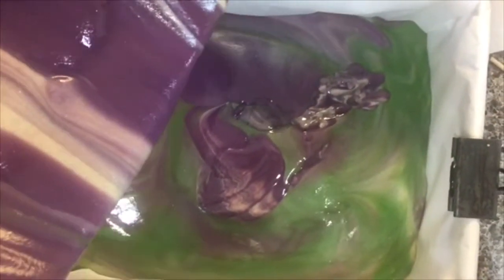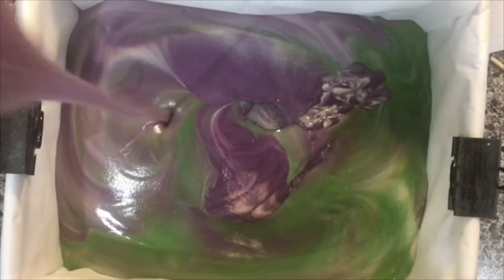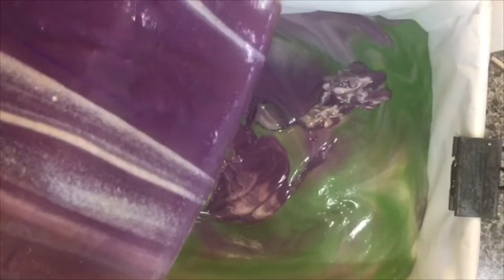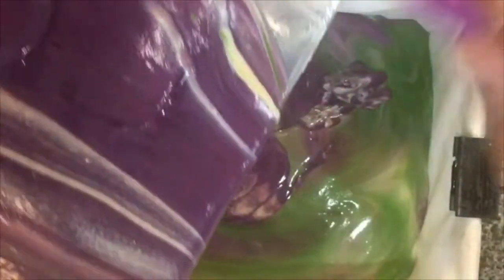Sorry everybody! This would not be a Soap Throne video without that bump to the camera — I think it helps you know where you are in case you got lost.